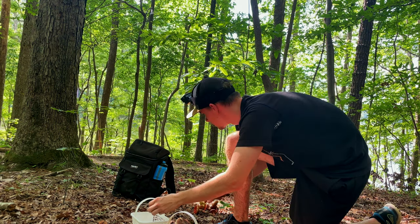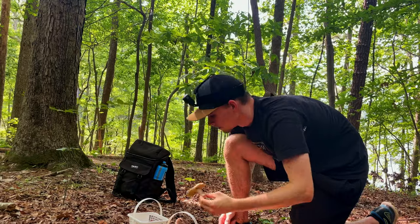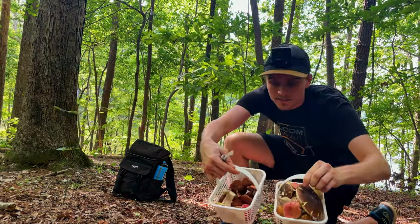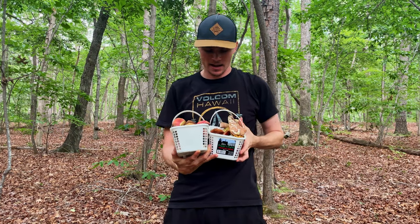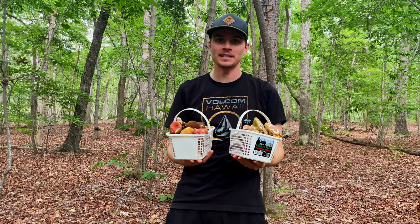I was not expecting to find this many mushrooms today — this is incredible. Alright, I think we've got enough mushrooms to take home and do something with. I was editing the video and realized just how many mushrooms we found, so I'm going to split this into two parts — the cooking will be its own separate video posted in a few days. Make sure you're subscribed so you don't miss that upload. Thank you so much for watching — hopefully you enjoyed accompanying me on the forage, and I'll catch you guys in the next video when we cook up those mushrooms.